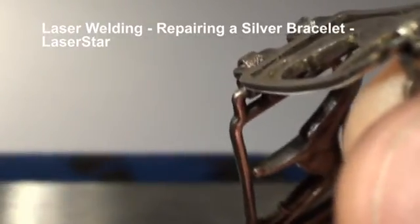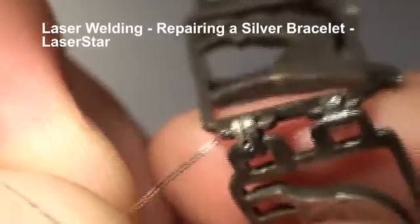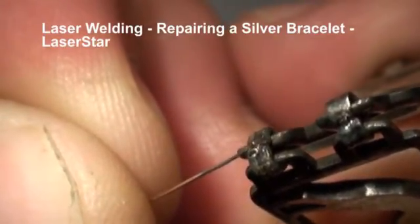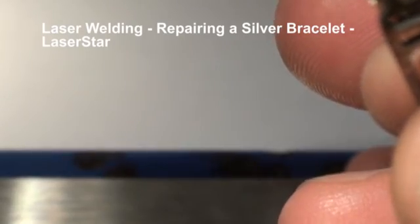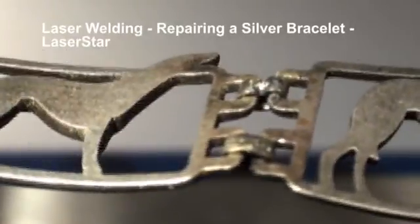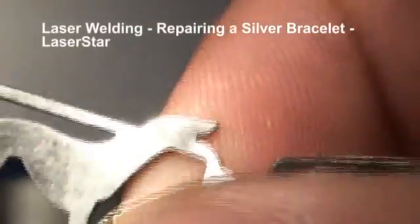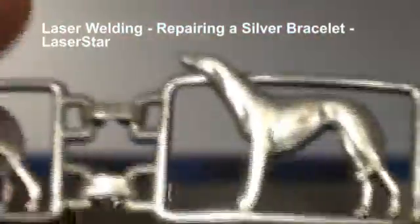We'll make a little ball and just add that in there. But before I do that, I'm going to lower my settings because I don't want to make another hole. I'll make the ball just slightly bigger. And there we go — now we can readjust if we want to smooth that out. There we go, that's not going anywhere. Silver bracelet repair with a 60-joule I-weld.